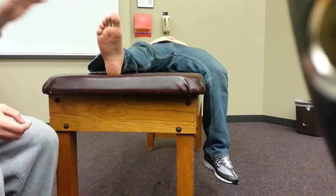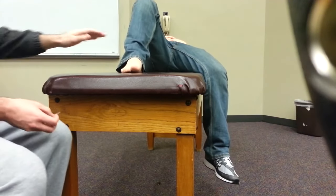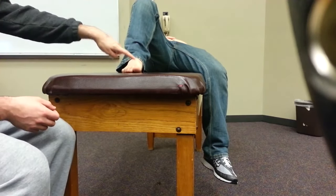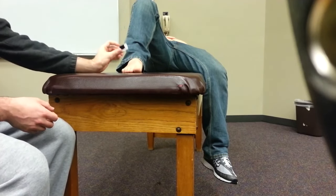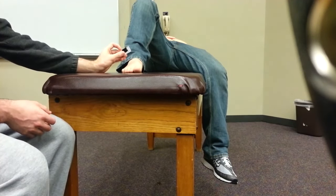Next, my last location that I'm going to test for is going to be on the dorsum of his foot. I like to do it between his large toe and his second toe, just a little bit up on the dorsum. And again, tell me if you feel something.